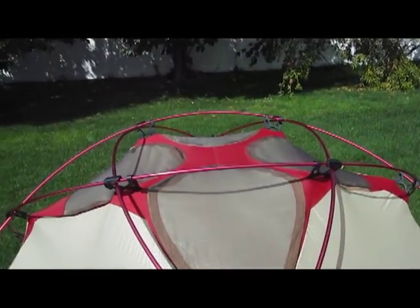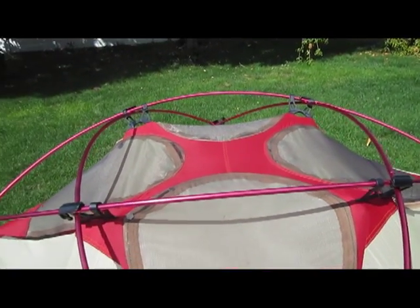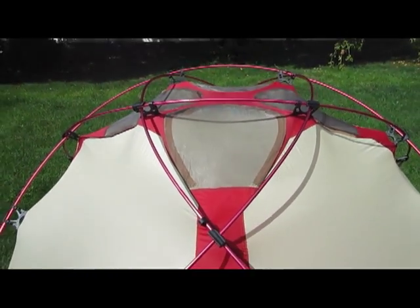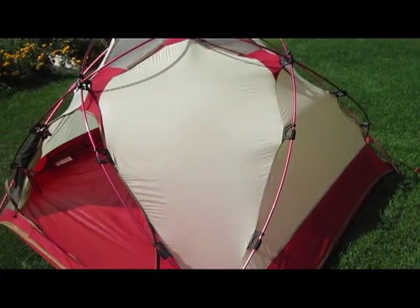There's an additional pole that runs across the top to keep the fly off and taut. It's a pretty sweet tent — unfortunately it's no longer made.